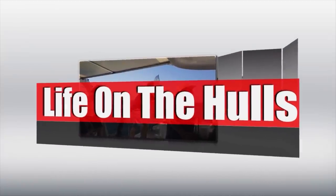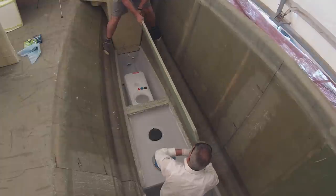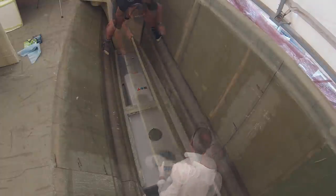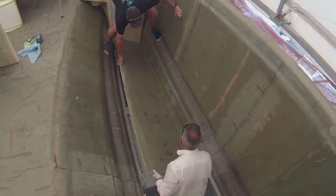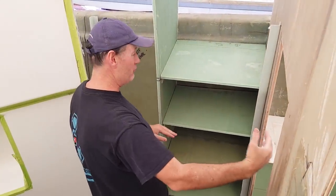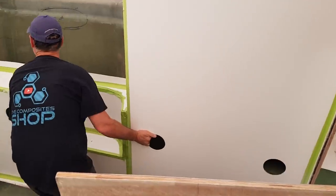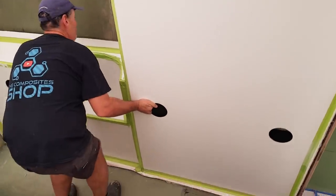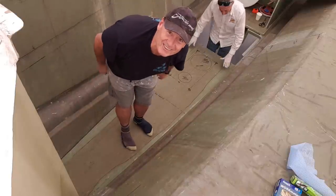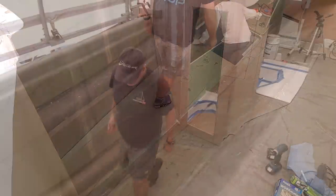G'day everyone, welcome to Life on the Hulls. Last week we installed the sole on our starboard forward stateroom, and what a great stage that is. It means I no longer have to climb down into the bilge and gives me the opportunity to start installing some wardrobe partitions and really helps me move forward with the bulkheads. That's where this episode is going. Thanks for joining me, don't forget to like it and subscribe — let's get into it, there's plenty to come.